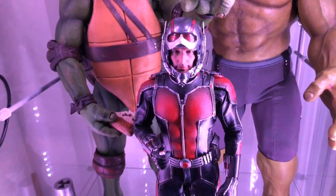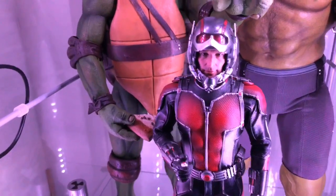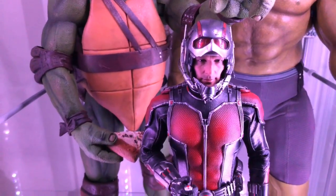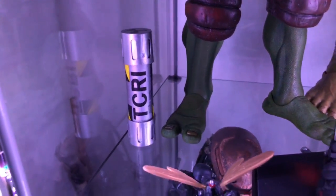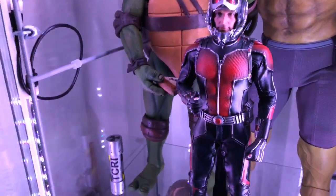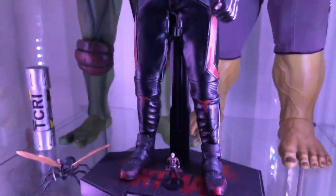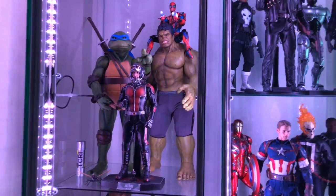Here is my one-sixth scale Ant-Man. I like this one over the one from the Civil War movie — I just think it's the better of the two. His face sculpt is good, the way the magnetics work, and it's got this little small Ant-Man in there, then you got Anthony and another little small Ant-Man riding right there. There's a large mutant canister there too, just really cool. I love this Ant-Man, he's one of my favorite pieces and I'll probably never let him go.